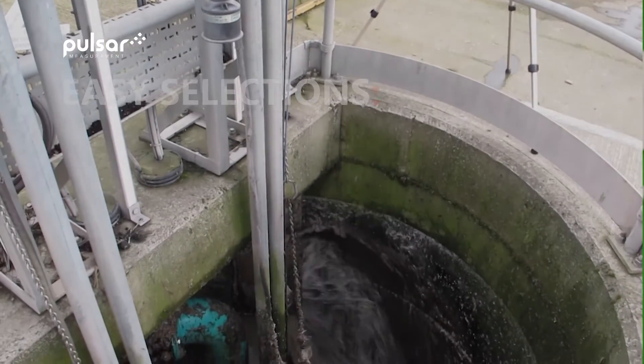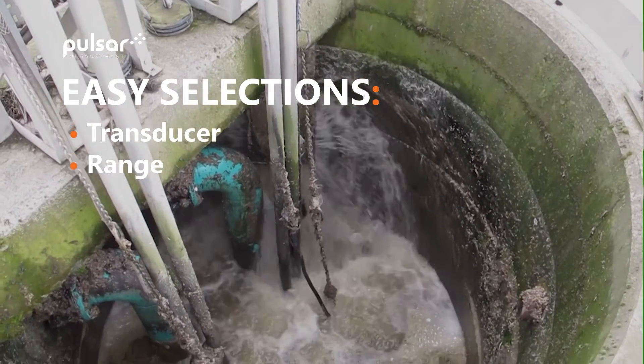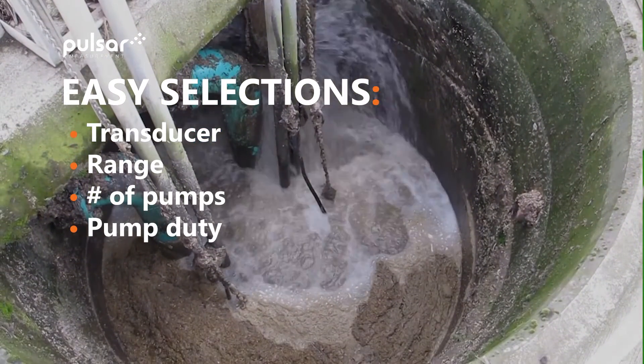Once set up as a pump controller, we can easily select the transducer we're using, the range over which we are measuring, how many pumps are to be controlled, the pump duty to be used, and assign relays.